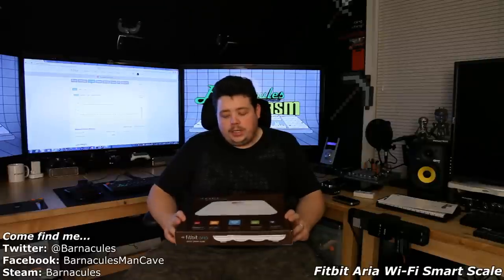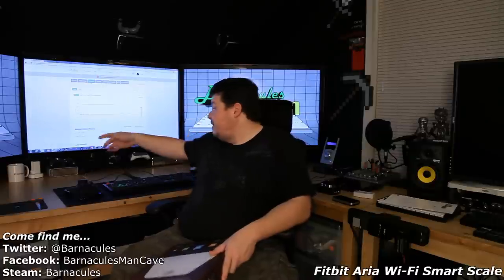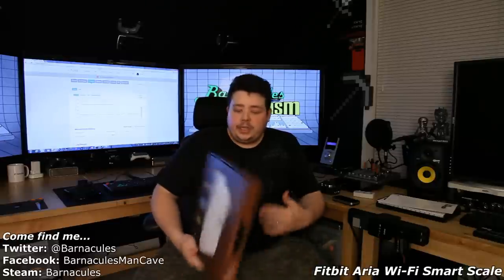That concludes our unboxing and how-to for the Fitbit Aria Scale. I'm trying to keep these videos a bit shorter than usual. As you can see, it tells me my BMI and my weight, and it confirmed uploading to my website — right there, today at 7:24 PM Pacific Standard Time. It recorded everything I wanted it to, so I'd have to give this a thumbs up. I haven't used it for a long period of time, so I can't attest to its durability, but from what I've seen so far it does exactly what I wanted, and I think it's going to be a huge asset to my success.